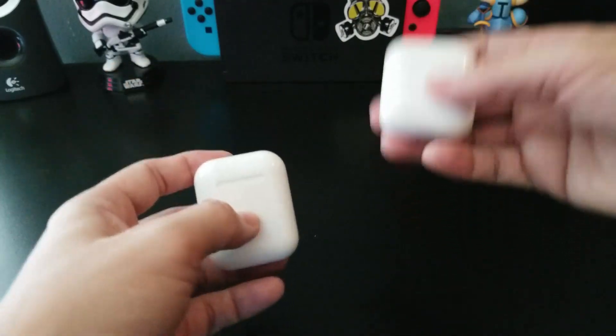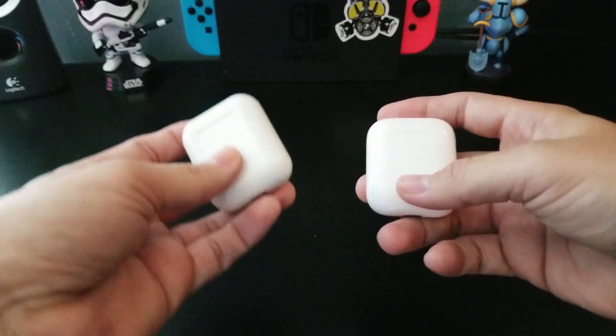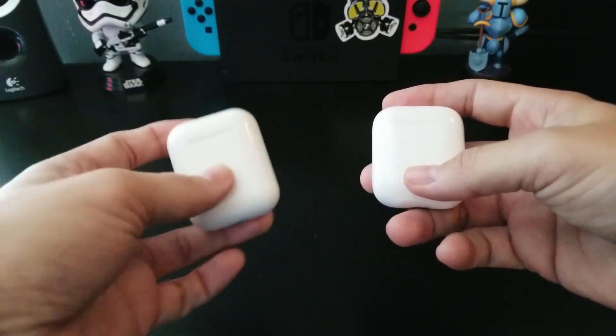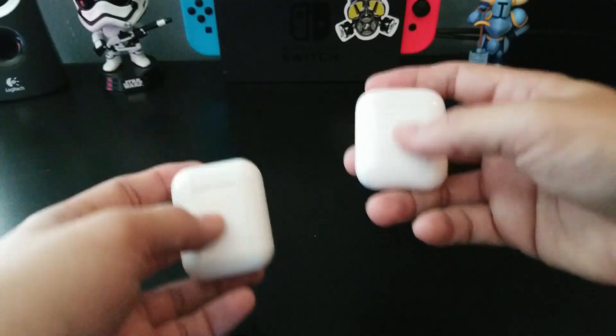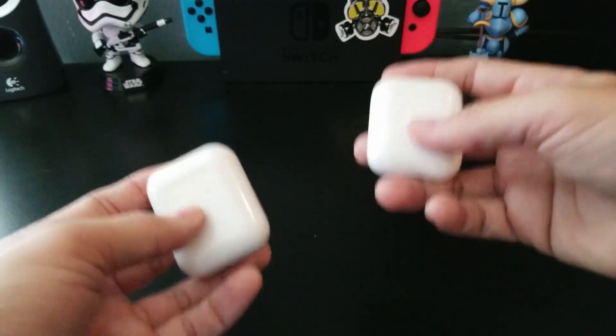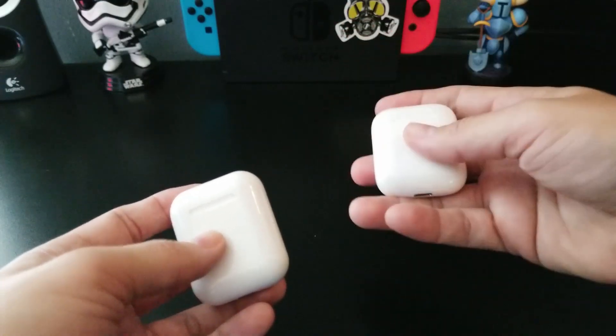As far as sound quality, the i9s are not the greatest, but the AirPods are better. The i9s at higher volume sound a little bit tinny — they don't sound the greatest. The AirPods sound pretty good and have decent bass on them, and they are a little bit higher quality.